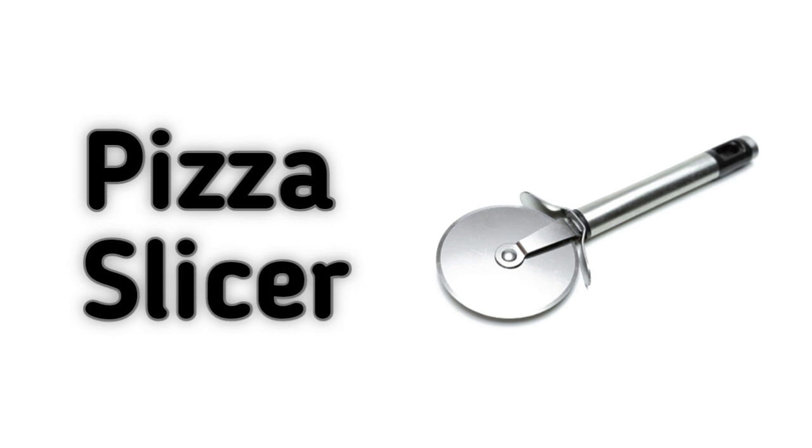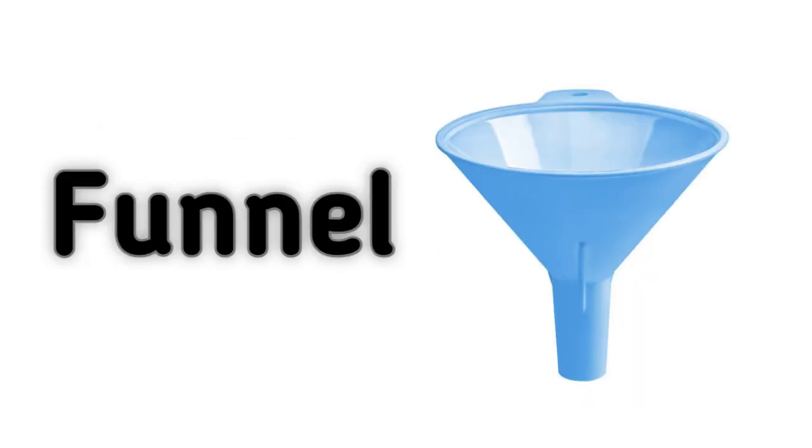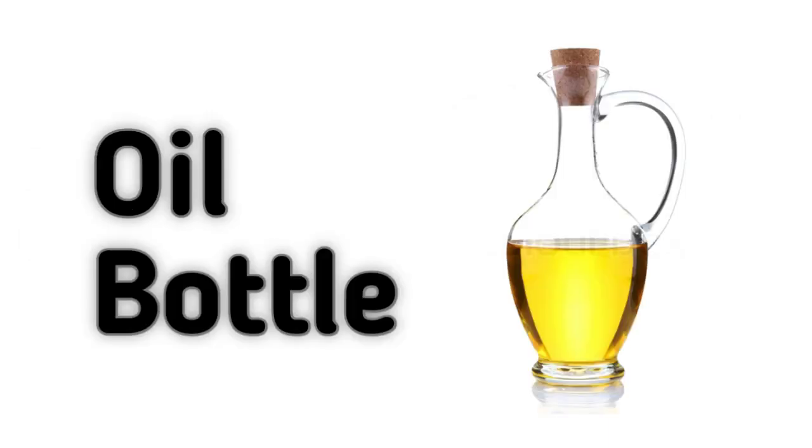Pizza Slicer. Pepper Grinder. Funnel. Zester. Oil Container.